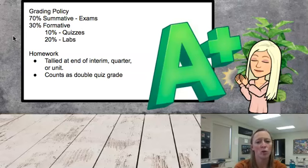However, at the end of an interim, quarter, or unit, the homeworks are tallied and a completion percentage is given such that it counts as a double quiz grade — it's actually tied in to 10% of the student's grade. So if a student completes all of their homework assignments, they get a 100% double quiz score. That could certainly help someone who is struggling in the other categories. If a student only completes 20% of their homework assignments, then they get a 20% double quiz score, and that could potentially hurt a student who normally does well. So the homework and the videos are a necessary portion of the class.